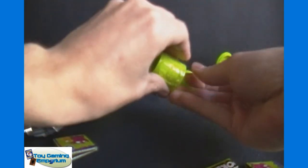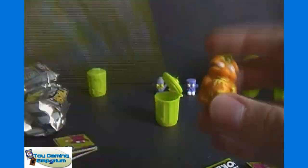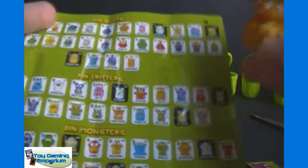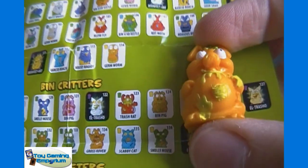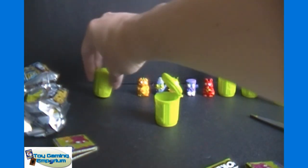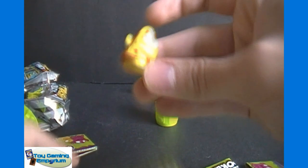Two trashies to go. Trashy number one — that's a pig. So that's probably in the Bin Critters section. Bin Pig, number 124, and he is a rare. So that means our last one here will likely be a common, because it would make sense that you get one common per pack and then one that is better than a common.